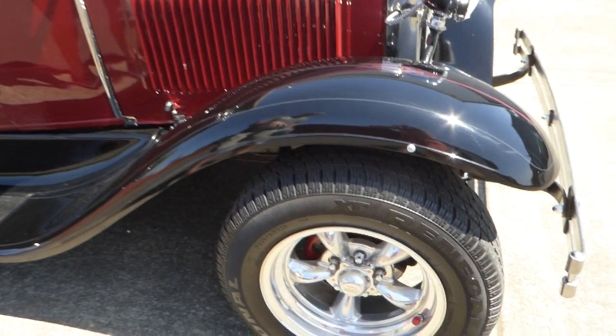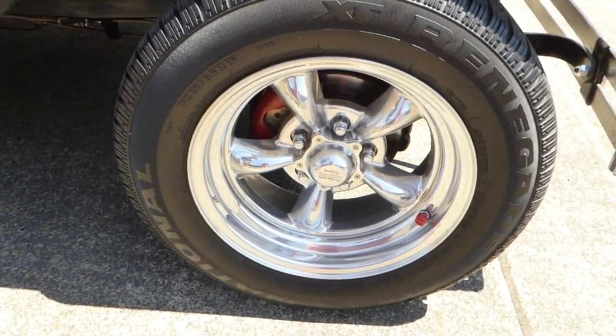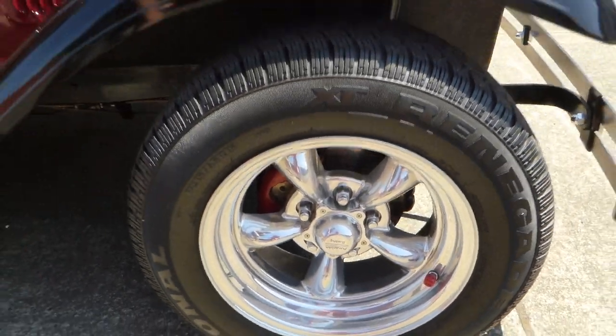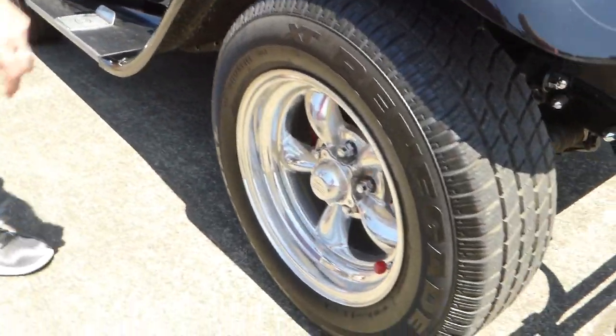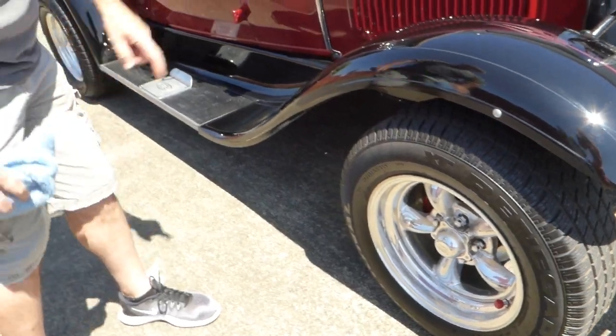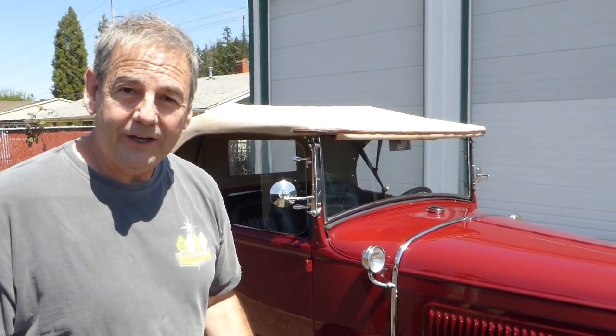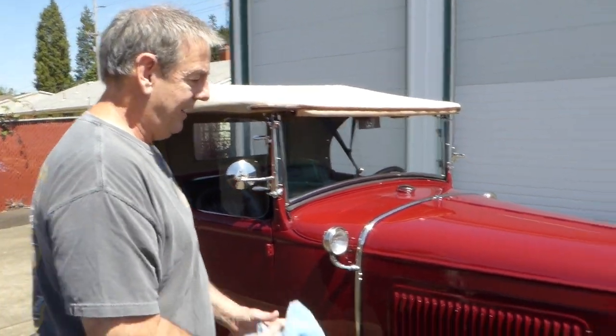Wheels and tires — now, they wouldn't have come with these wheels and tires; it would have been a spoke-style wheel. But these are 15-inch American Racing polished torque thrusts, and you've got nice radials all around — 215s in the front and I believe 265s in the back. Front disc brakes, power steering — it just drives nice.